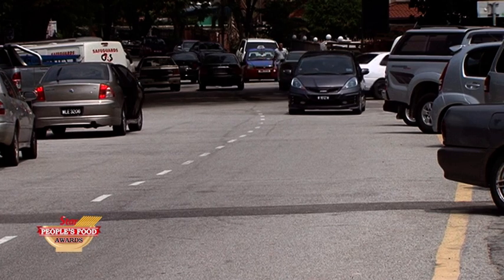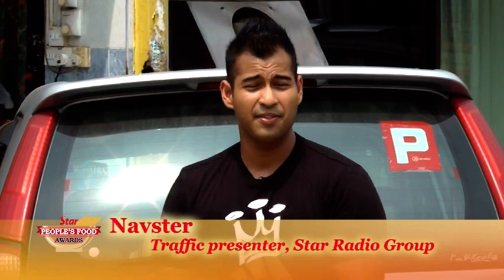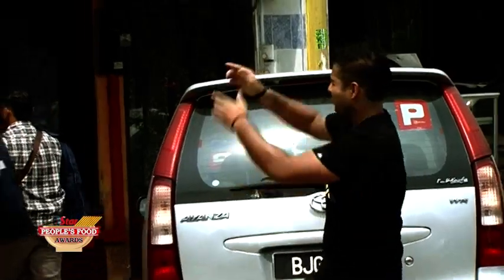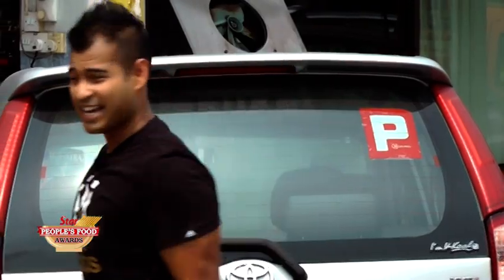If you're along Lorong 11-4-3, traffic is clear for now in both directions. But if you're along Jalan Mahmud in PJ, it is looking a little bit busy today. But you know what? I'm done with traffic reporting today. I'm here right now to check out the banana leaf rice my friend recommended for the Star People's Food Awards. This is Restaurant Sri Grand City Banana Leaf Cuisine — I'm gonna check it out right now.